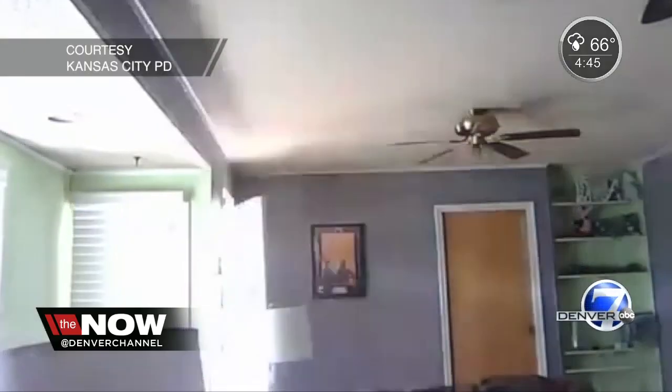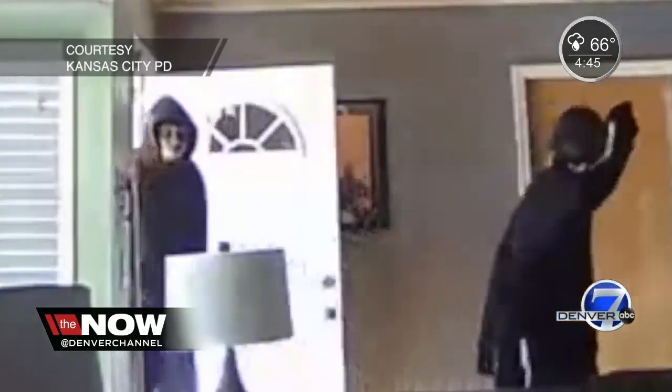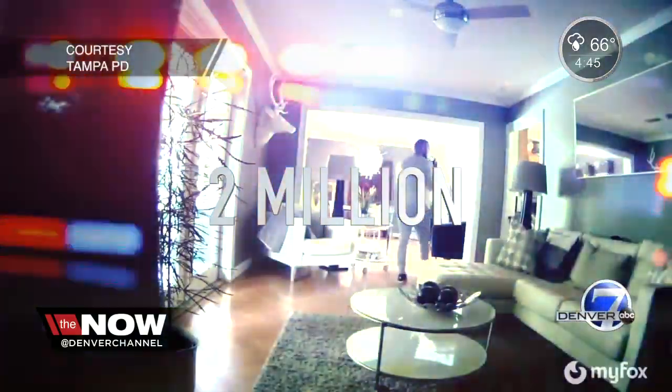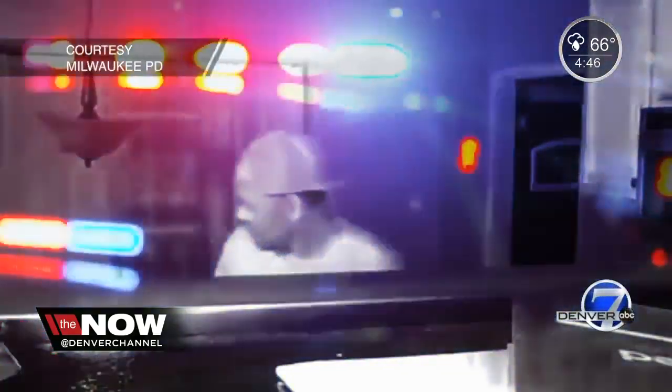We know it's happening. Criminals are breaking into places all over the country. They steal our stuff and then leave us to clean up the mess. We checked the latest numbers and there have been two million home break-ins in just the last year. It got us wondering, how can we protect ourselves and do it for not a lot of money? Whatever preventative measures you can take that are simple and inexpensive to protect your family, they're worth doing.